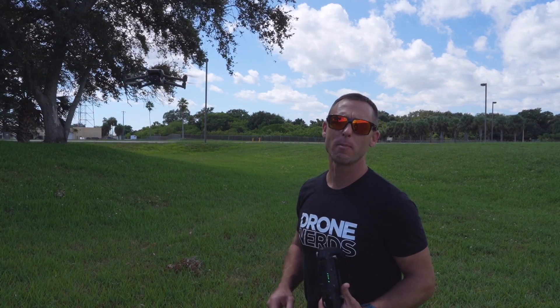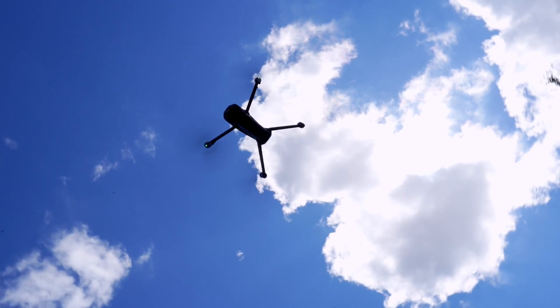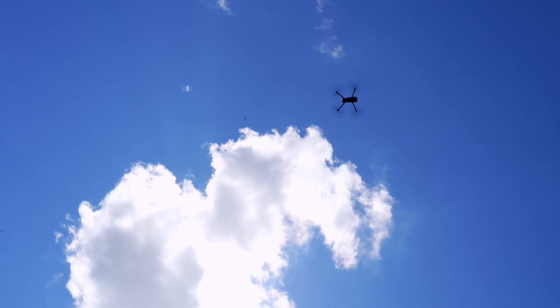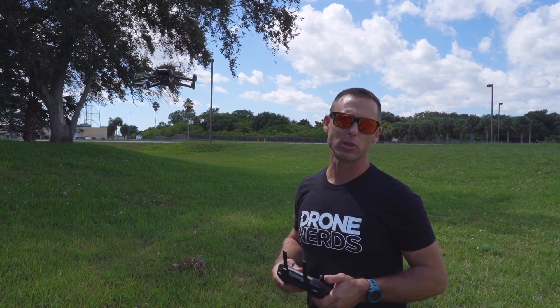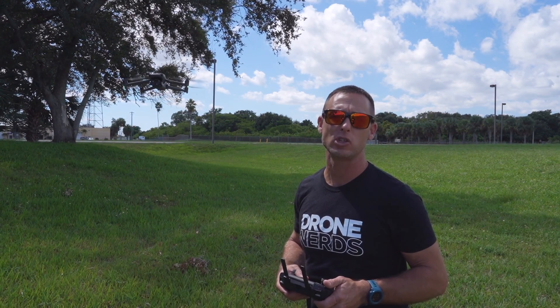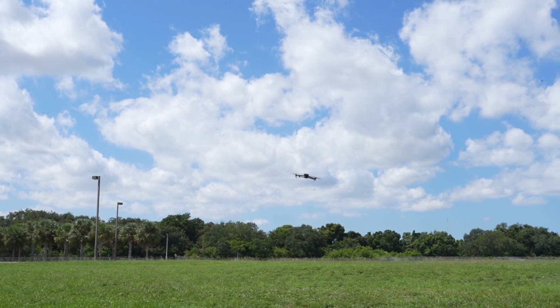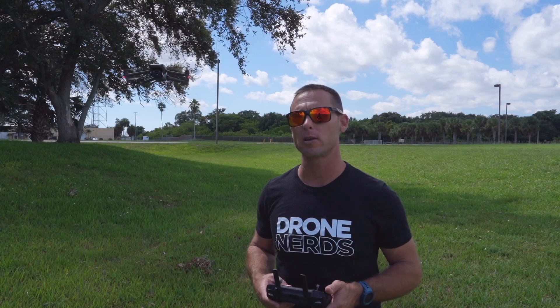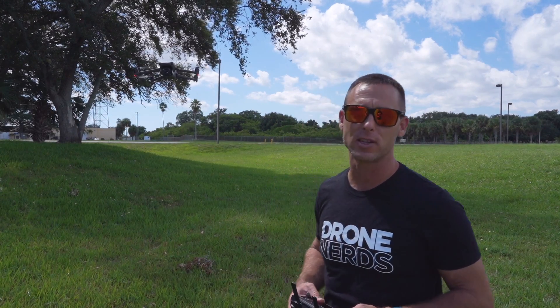As we just saw, the Mavic 3 thermal was very fast and efficient at getting out to the tree approximately 500 yards away. I think with the new increased 45-minute flight time and the transmission range feature of being able to go further, we're going to be able to work our mission for longer and further away, and I think first responders and firefighters should be super excited about this.